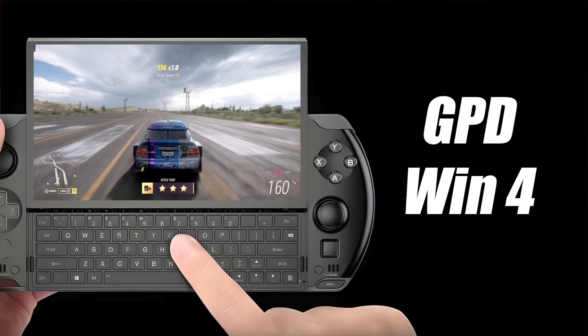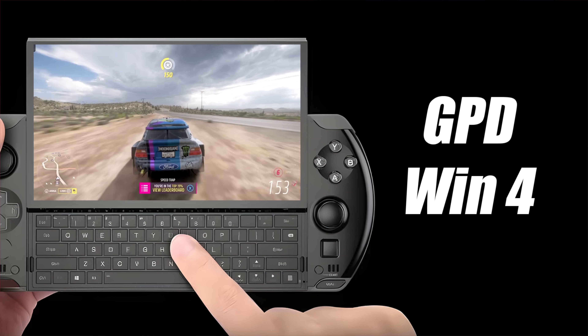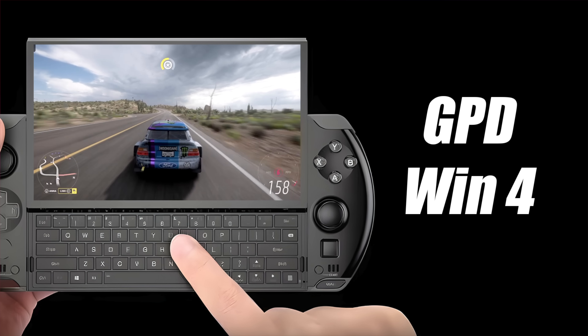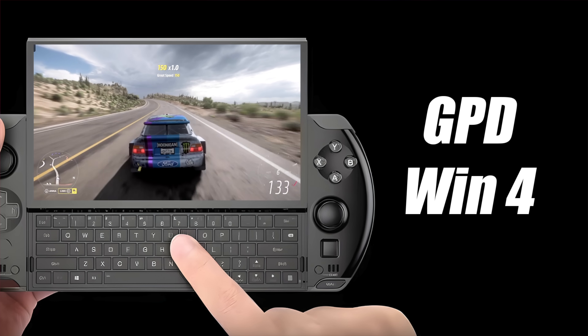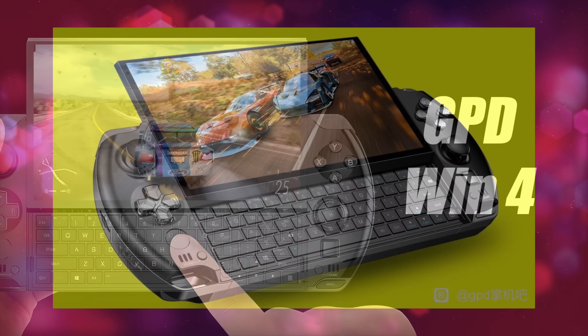But today we're talking about the upcoming Win 4, and this thing looks absolutely amazing. As of making this video, the leaks only suggest that they'll have an AMD version, and really that's the way it should be with this one. As you can see from the leaked renders, we've still got that slide-up display with a QWERTY keyboard underneath.